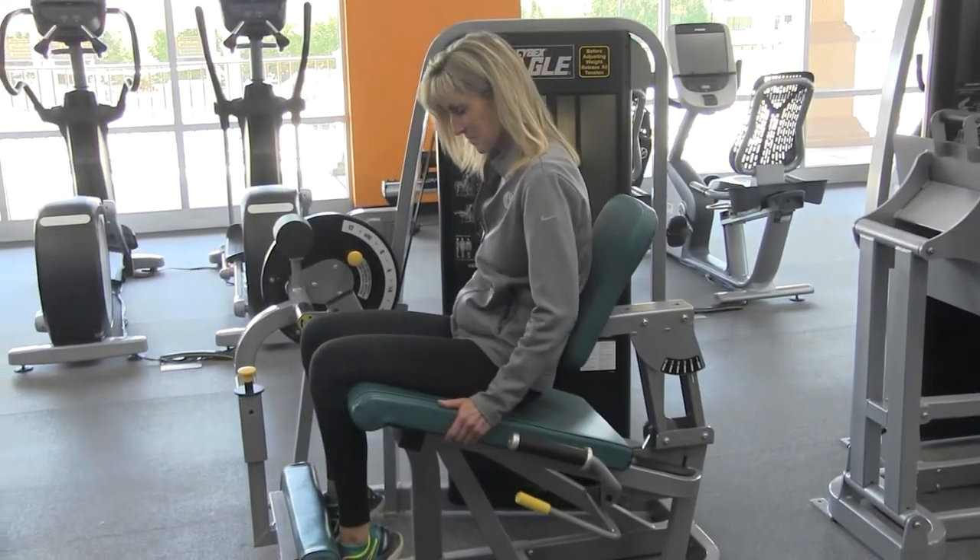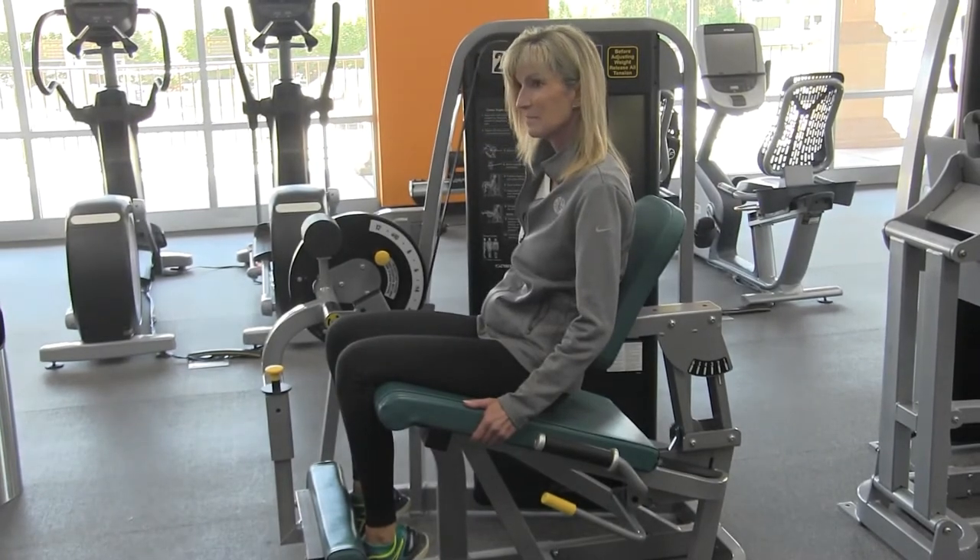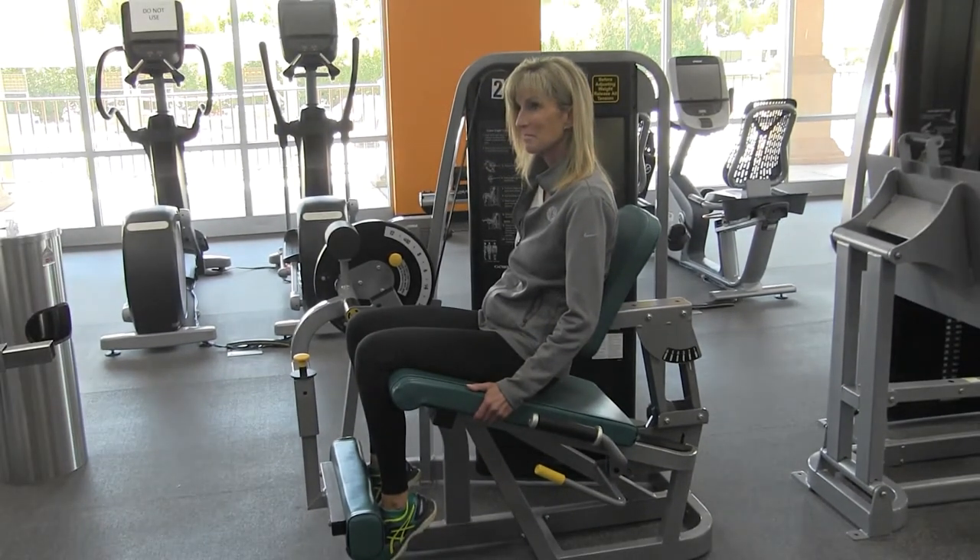And then you're going to adjust the shin pad for a comfortable position. Pull the knob and raise the shin pad.